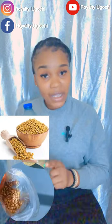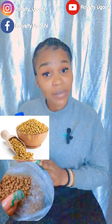This seed is called fenugreek seed — this is how fenugreek looks. Get your fenugreek seed, take an amount, put it in your water bottle or any container — your jug, whichever you want to use — and add your drinking water to it. Make sure the water is clean since you'll be drinking this.